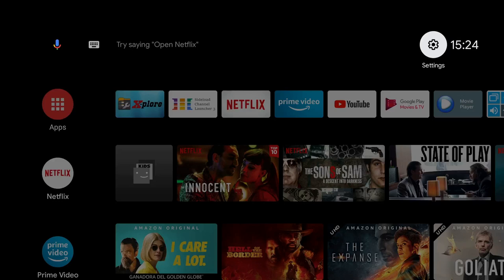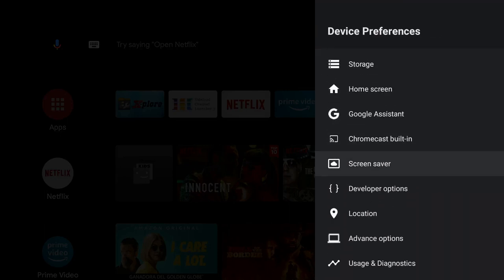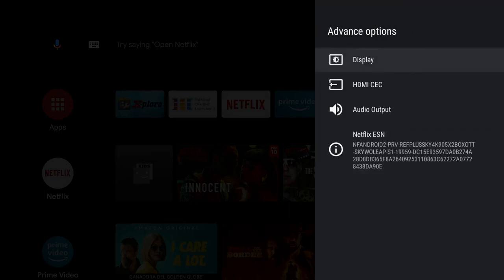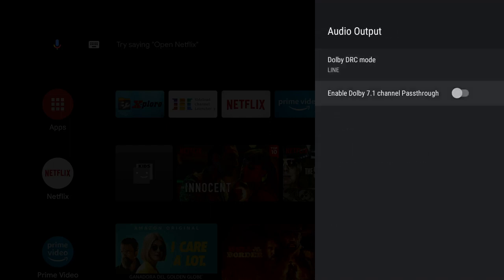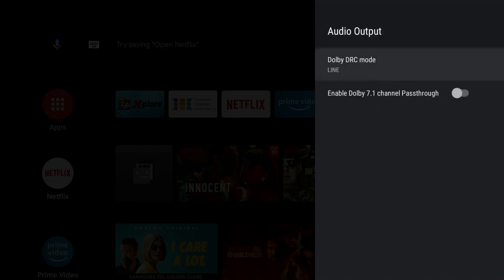Question: is there audio pass-through? In Settings, Device Preferences, Advanced Options, Audio Output — at the bottom it says 'Enable Dolby 7.1 channel pass-through.' I imagine it would also do 5.1 channel pass-through. There's also Dolby DRC mode — Dolby Dynamic Range Control — which is useful for movies where there are quiet bits and then suddenly a big crash. It can smooth off the loud parts and bring up the quieter parts.